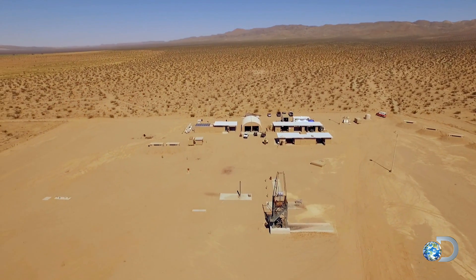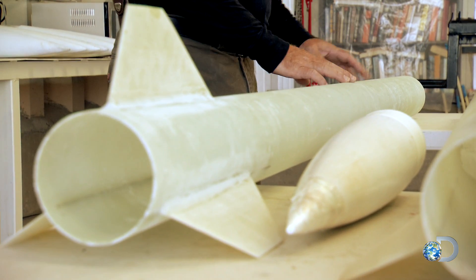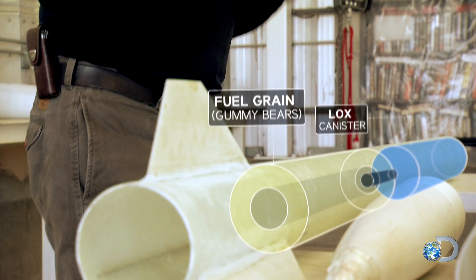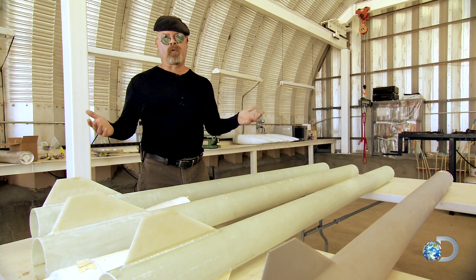We've got three different versions of our Gummy Bear rockets, and those are going to go into these four-inch rocket casings. Inside is a tank of liquid oxygen, a valve, the rocket engine with the Gummy Bears, and then the rocket nozzle. Those are all the major components that go into a hybrid rocket.